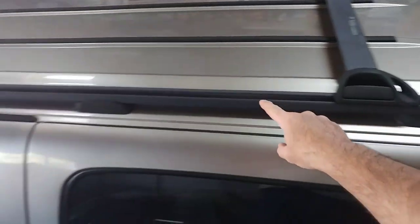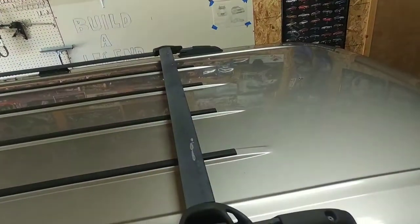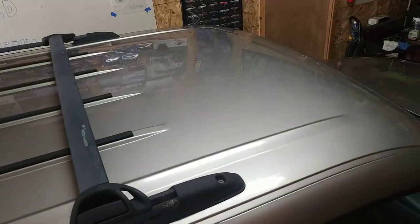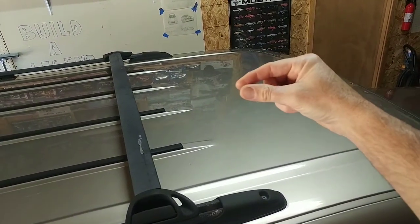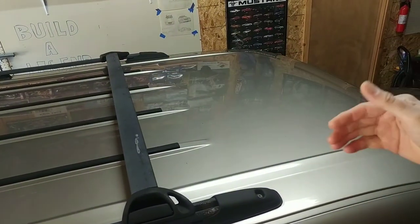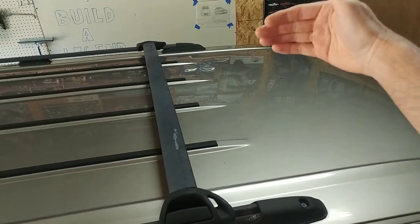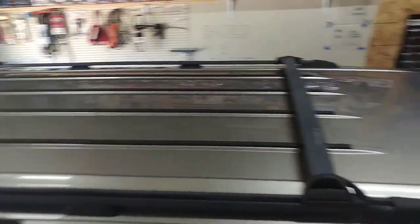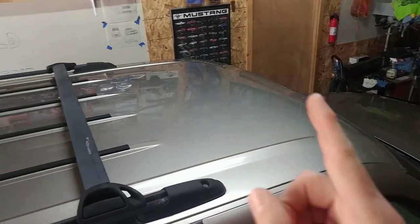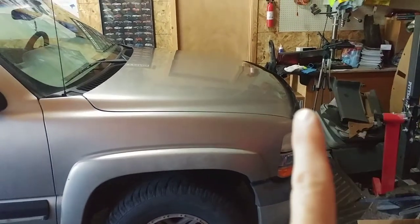A couple of screws on the racks and those will pull off. We'll do a clay bar kit on the roof, and for the split I'm going to do about a quarter-inch seam — similar to what I've done with everything else. One side will be roughly halfway plus a quarter-inch seam, the other halfway, splitting down the center lengthwise. The roof is about 120 inches end to end.